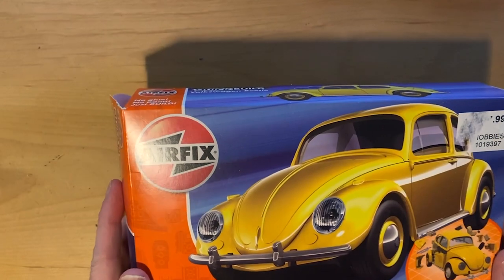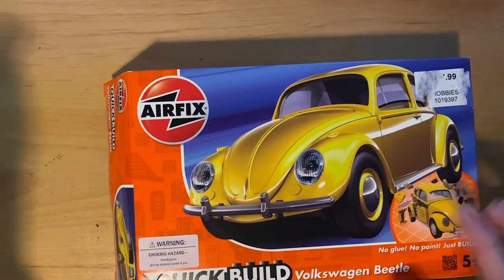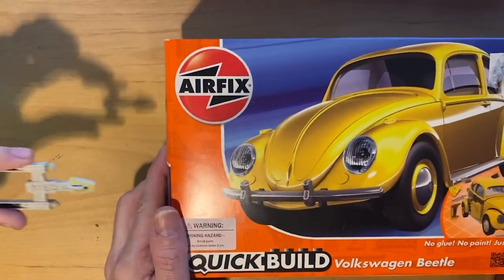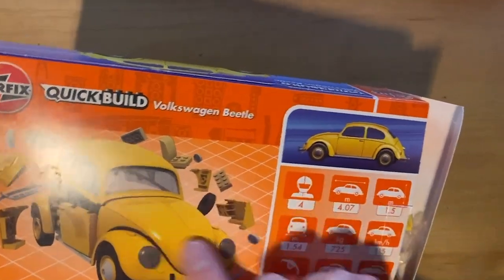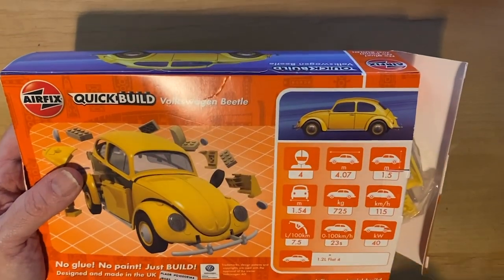Peter sent me this amazing Airfix model of a Volkswagen Beetle - it's a Quick Build design, which I've never really encountered. I think they're more of a UK thing, and it looks like it has some Lego-like elements in here. I'm very curious about it.